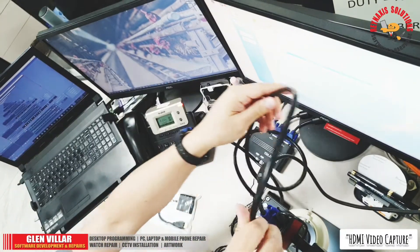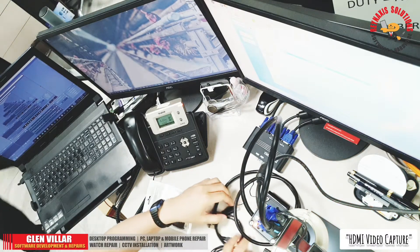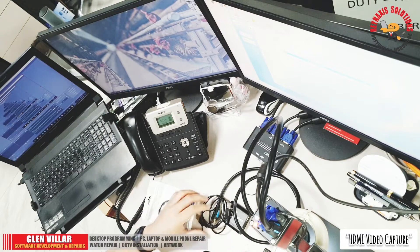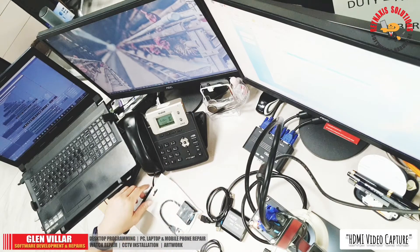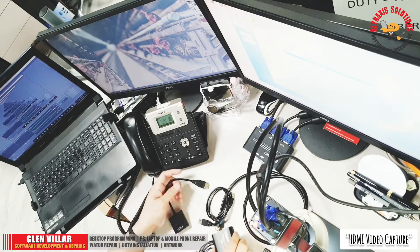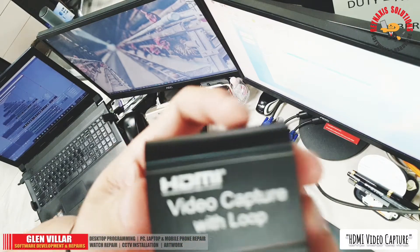This is the HDMI cable — it's just a regular HDMI cable, 1.5 meters, and I'm going to use this for connecting my USB microscope to the video capture card. This is the HDMI-to-VGA converter that I'm talking about; it costs around 150 pesos from Lazada.